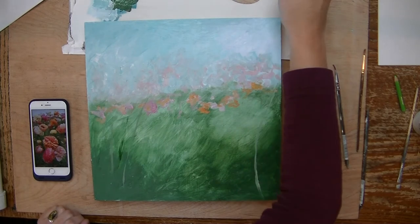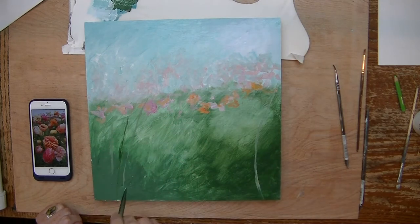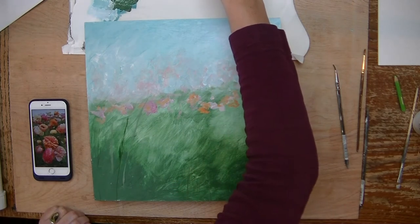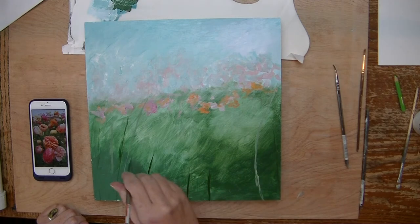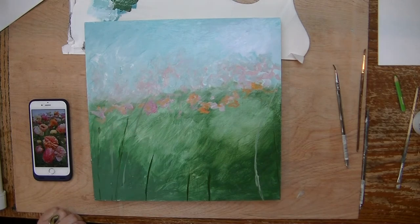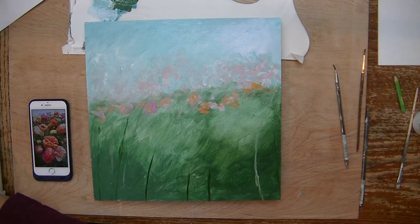I got my paint too thick there — you have to be careful of that because it's easy to not get a nice thin line. Maybe some are short in the front here. This is kind of impressionistic too, so you don't need it to be real intense. I'm just going to go with that for now; if I need to go back and add more stems, then I will.